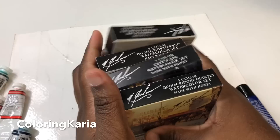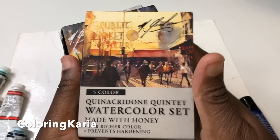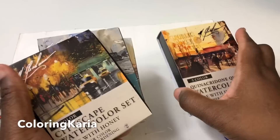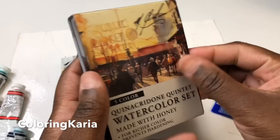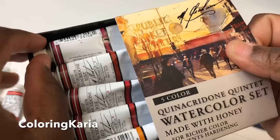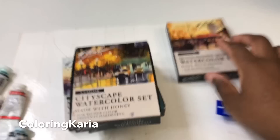In addition to that, I have purchased and been gifted one of these sets from a fan — I purchased the rest. This is the quinacridone set, which has five colors. All of these sets are exactly the same: they all come with five colors, usually grouped by theme. For this one, the theme was quinacridone — quinacridone gold, red, rose, rust, and violet.